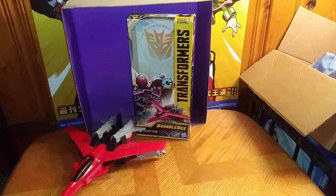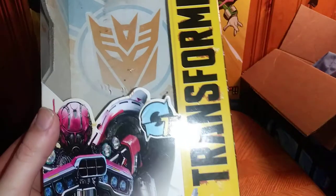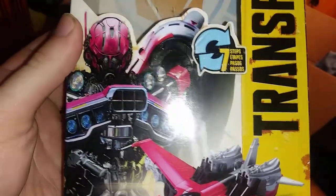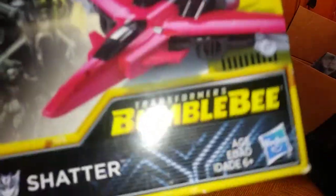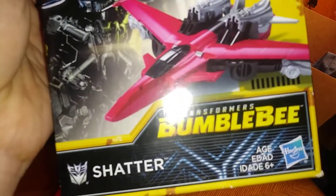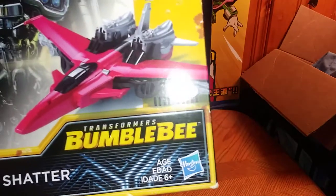Before we get down to looking at Shatter herself, let's take a look at the packaging for this 12-inch figure. Some nice box art of Shatter looking all imposing. I like it. And a nice product shot of her Jet Mode. Transformers Bumblebee Movie, Decepticon Shatter, Hasbro.